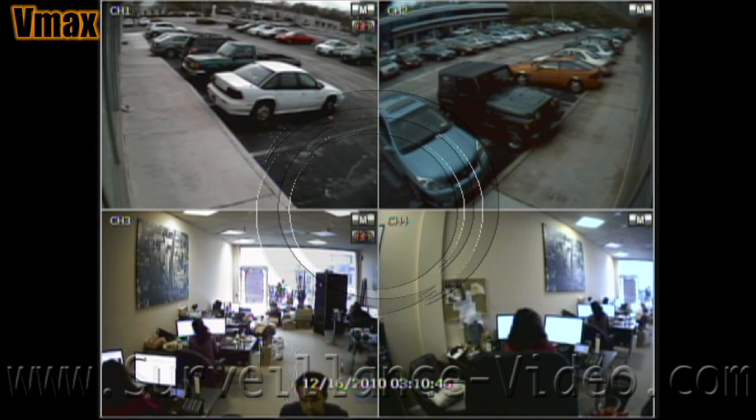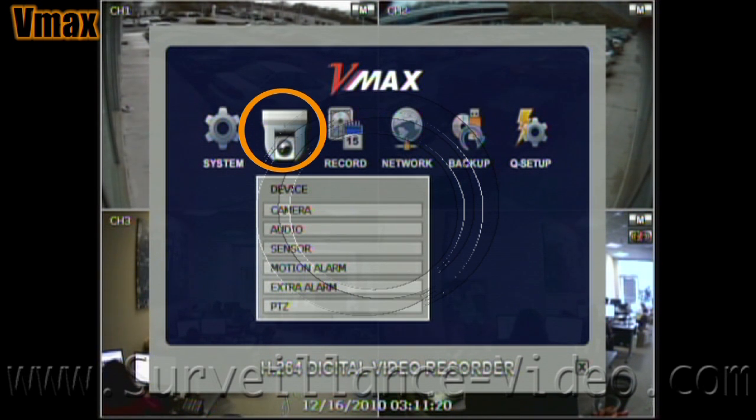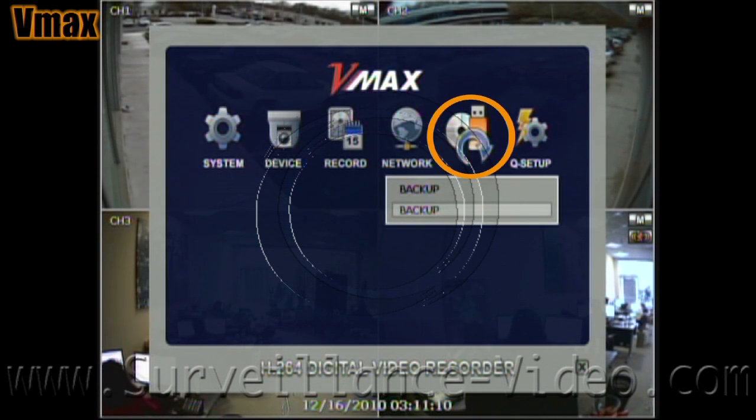This is what the DVR's main menu looks like. There are six sections to this menu: system settings, device settings, record settings, network settings, backup, and quick setup.